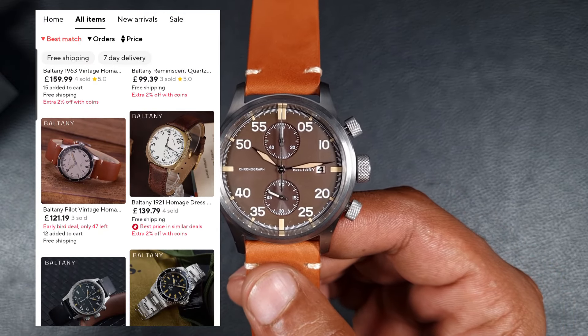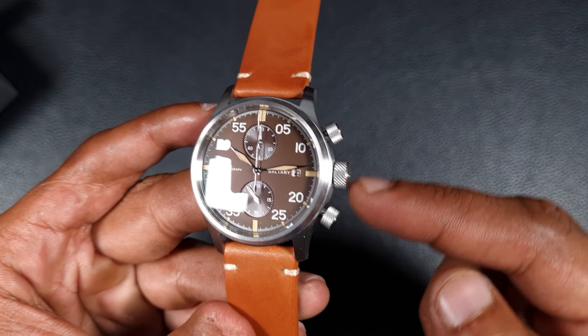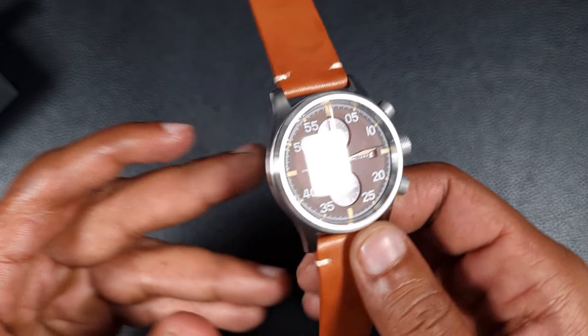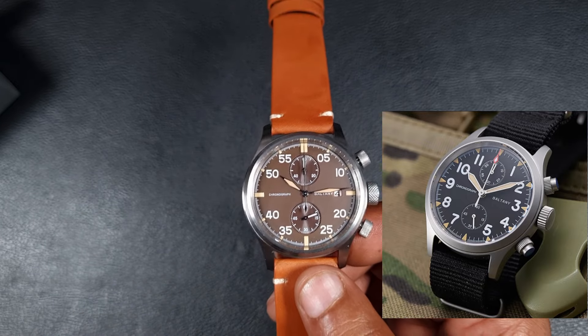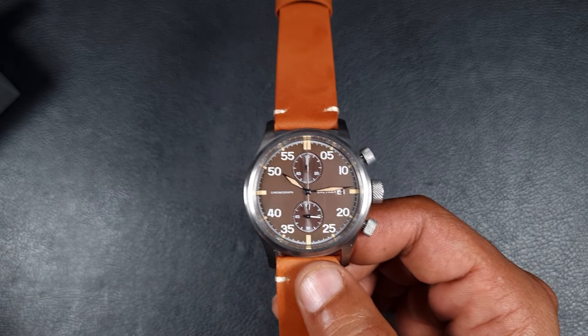With a lot of chronographs from Boltney there are a lot of similarities between them. For example, this case and these pushers you'll recognize from another model, the S5057. They've also done this style of case multiple different times — I think they did one in titanium as well with just slightly different dial layout. There's a lot of choice when it comes to chronographs from Boltney.